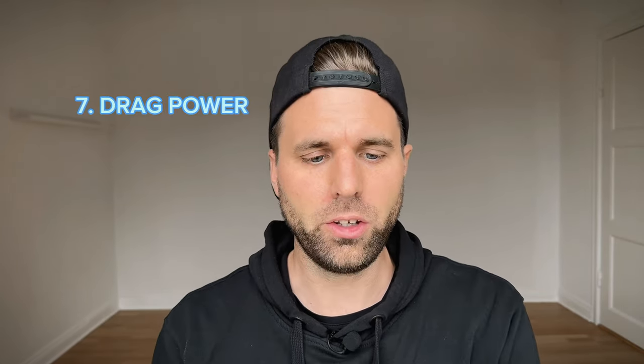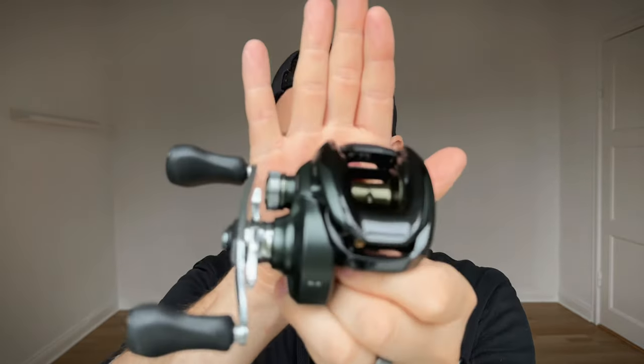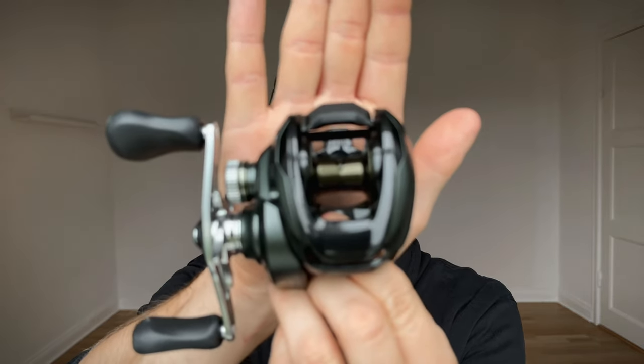The seventh thing they've improved is the drag. On the new Curado 200M they've added two pounds of drag, comparing the HG version. Two pounds doesn't sound like a lot but it actually makes a difference when you're fighting bigger fish, especially if you're doing pike fishing. I never had a problem with the Curado K so it's not a massive difference, but those two extra pounds are great to have.